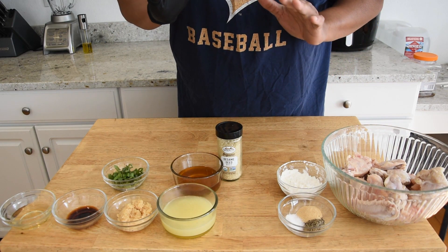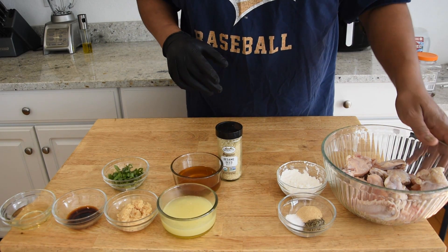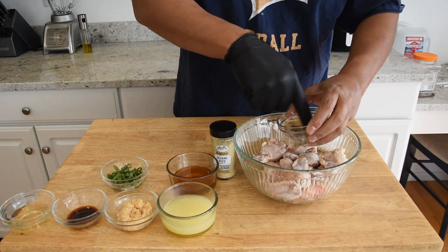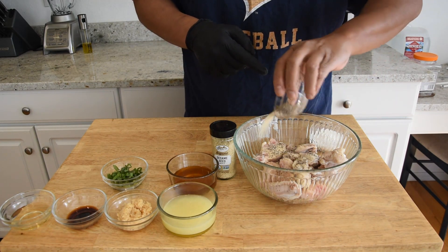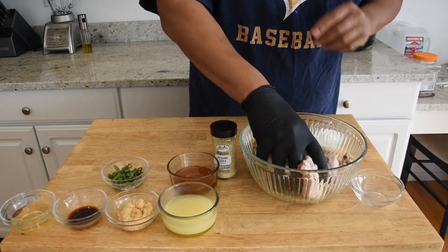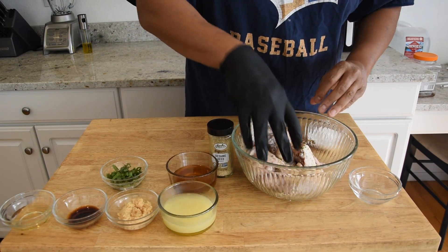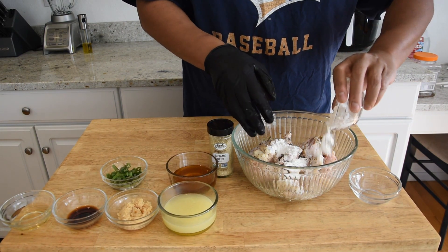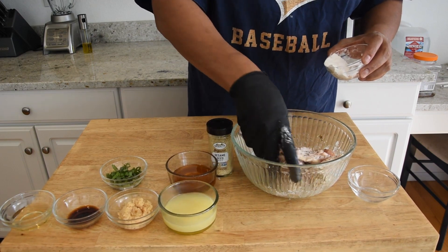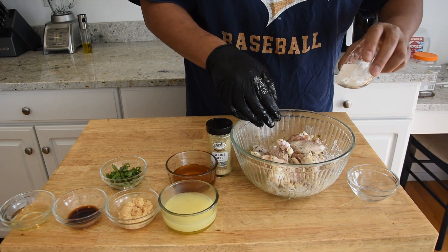Our first step is to season up our chicken and get a coating of cornstarch on it. I have about 15 chicken wings right here — they're still a little bit moist from when I rinsed them off. I'm going to go ahead and dump the seasoning on, then add the cornstarch a little bit at a time to make sure we're not adding too much or letting it clump up. This cornstarch is gonna help it become really crispy once we get it in the air fryer.